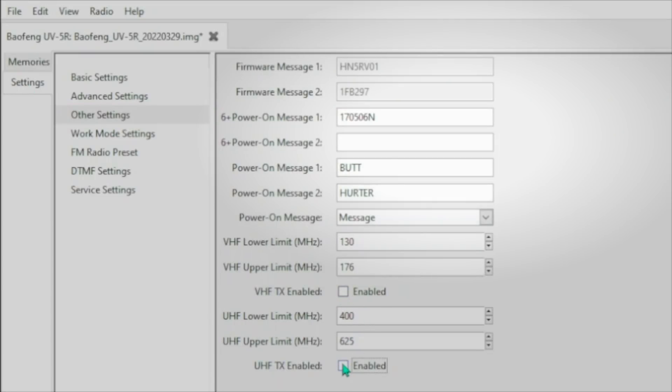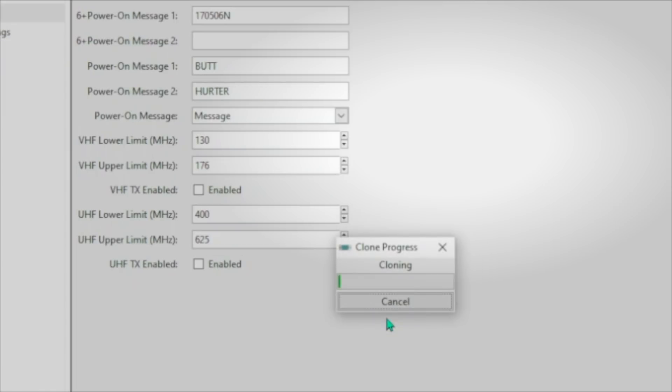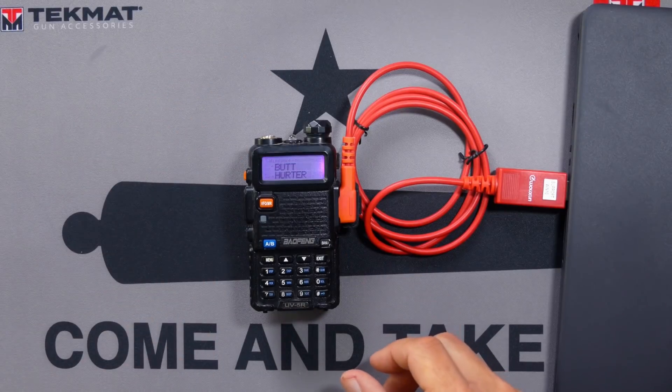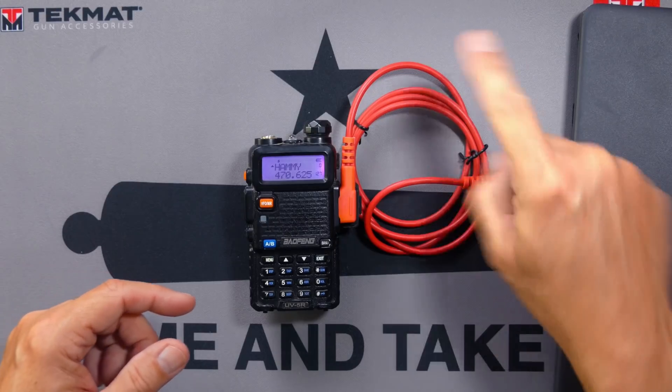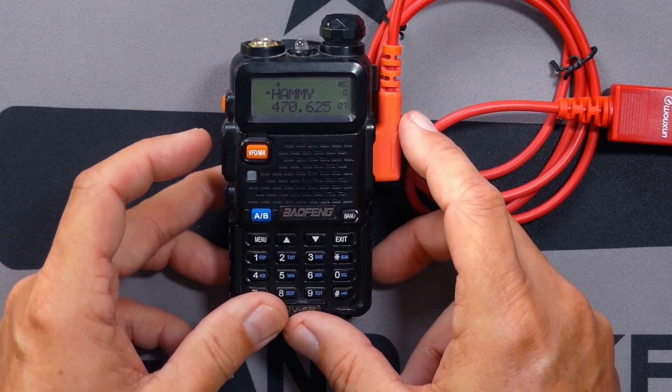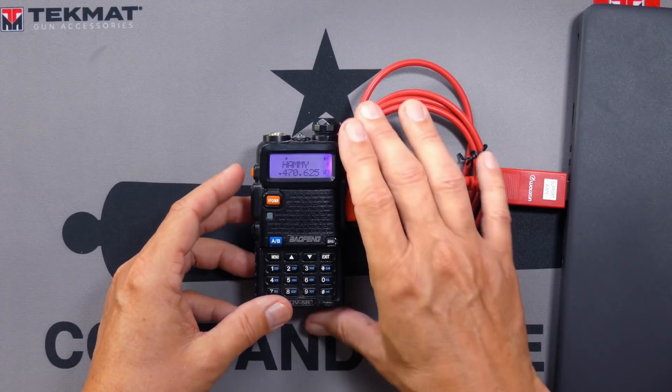Those changes have not yet taken effect on the radio — they are only in the memory of the computer. So once you make all of your changes and you're sure that you've done it right, or at least mostly sure, you then have to write those changes onto the radio. To do that, go to the Radio menu option and select Upload to Radio. Hit OK, and that will send your newly updated ones and zeros through that programming cable and into the radio. The radio will then reset and all of those changes that you did are now applied.